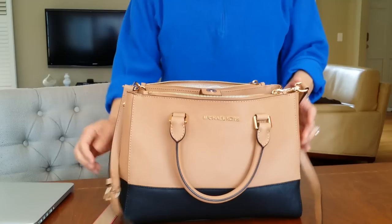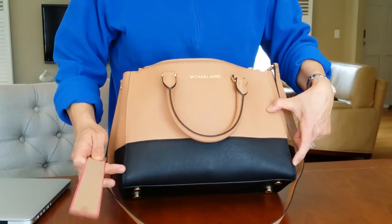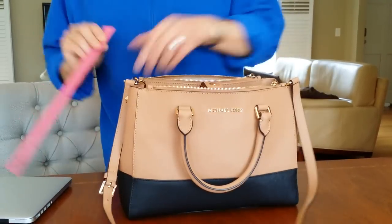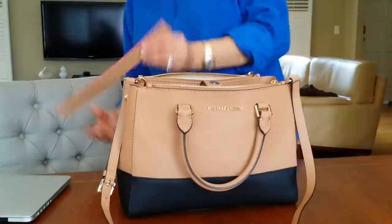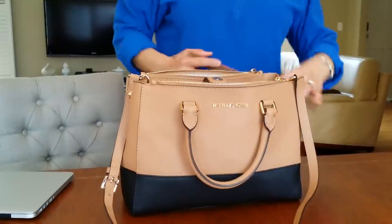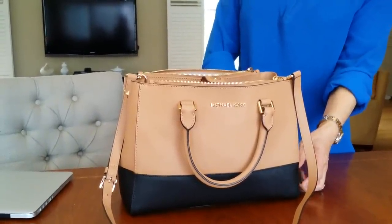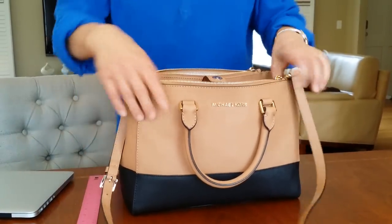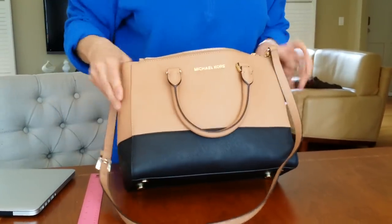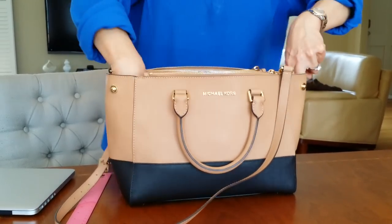Let me tell you the dimensions of it. The width from here to here is 12 inches, and the height is about 9 inches, and the depth is about 5 inches. But like I said, the width is 12 inches, but my 13-inch MacBook Pro fits into it, probably because it goes out like that.